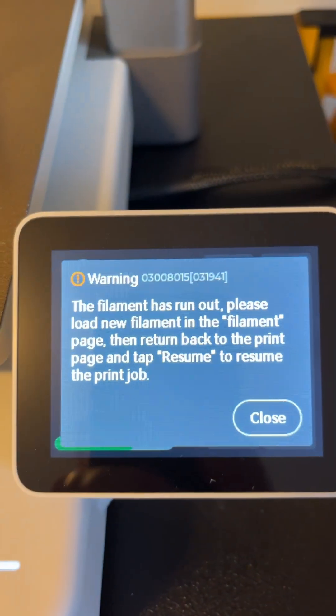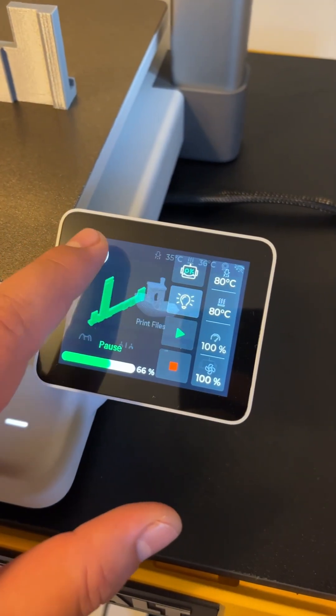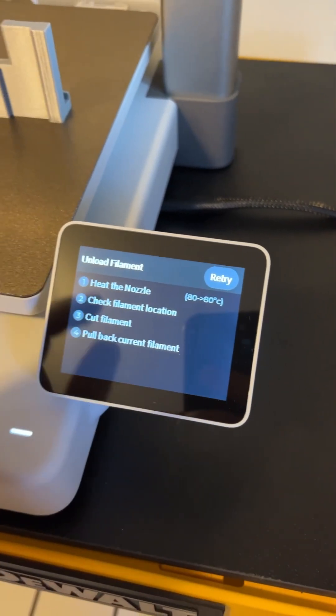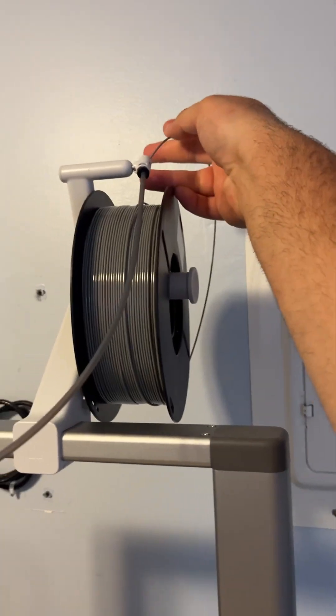I walked in here and the filament is finished — it says right here 'filament has run out.' So I'm going to switch it out. The print's on pause. You just go back, it tells you what percentage it's at, then hit 'Filament' and simply hit 'Unload.'